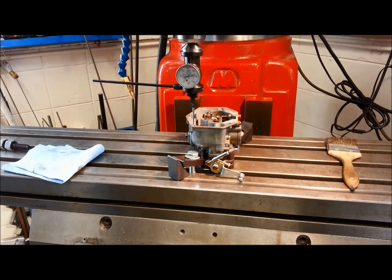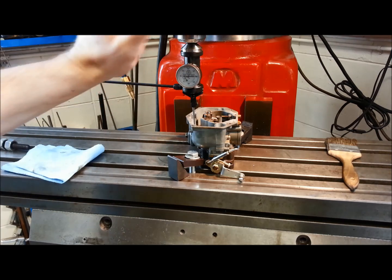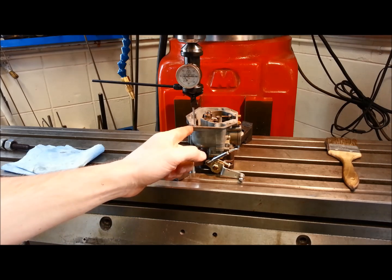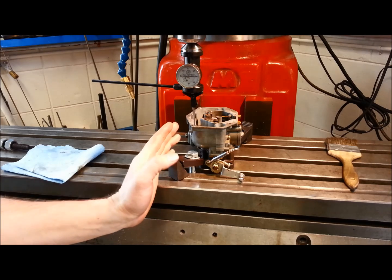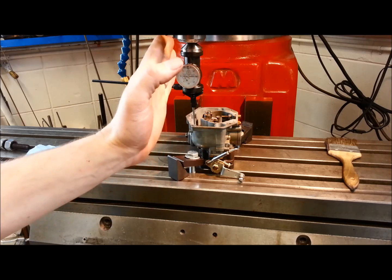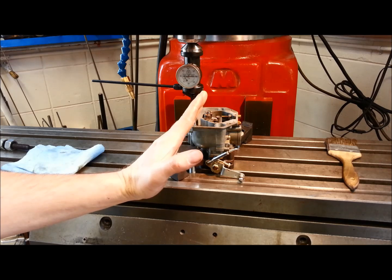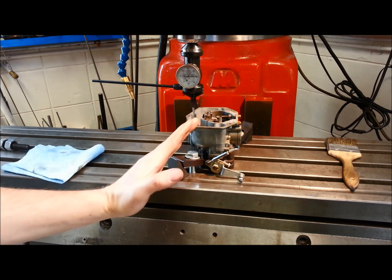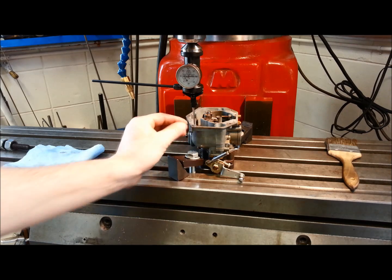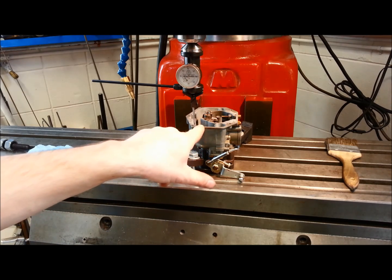Step one is mounting the carburetor on the table. The quill here is square to the table, and then we have to center the quill to the hole. The reason for doing all of this, and not just simply doing it with a hand drill or drill press, is that you want that screw dead square to the base. If not, the screw is going to be off at kind of an angle, and it won't pull square down onto the face, and then you can run into other issues of cracking around here. So you want it dead true, square to the table, square to the base of this.